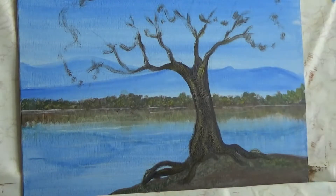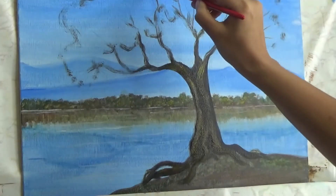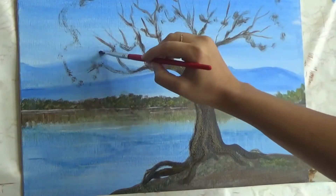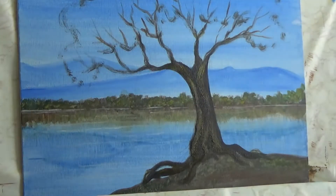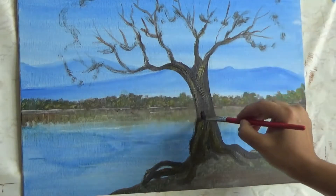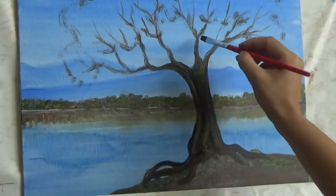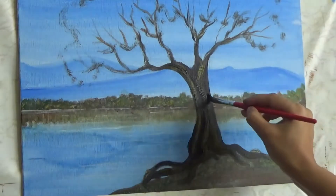I thought it would look a little more interesting if you put a little bit of highlights like you do in realistic tree painting. Our main goal in this whole video and this whole act was to have fun, do some craft together, and have something special for Mother's Day — to celebrate it, even though we're doing this much in advance. Aria loved it, and so did I!